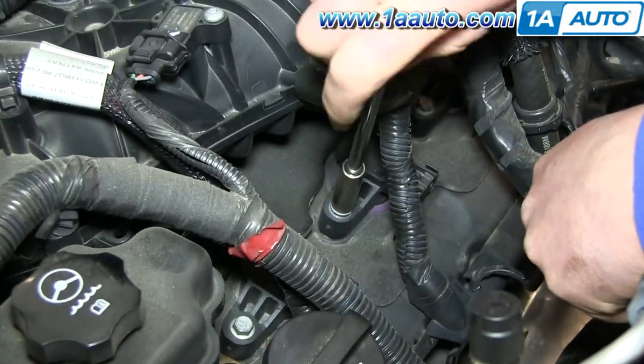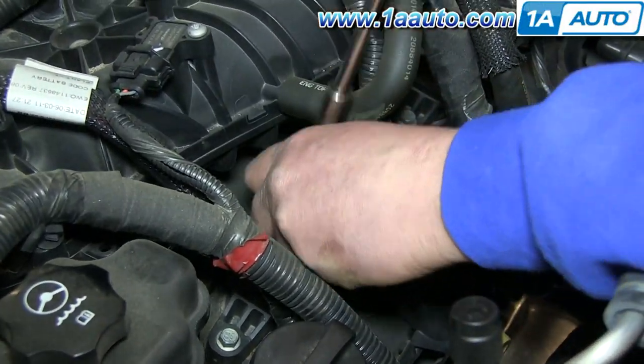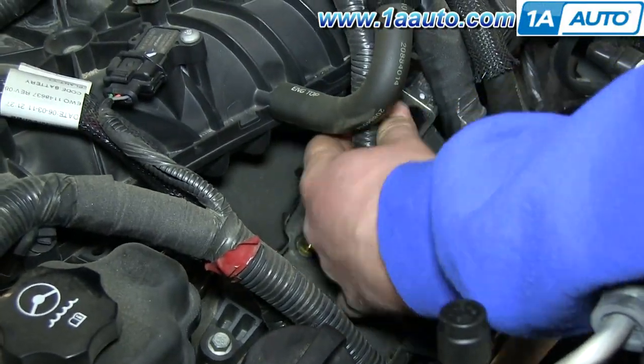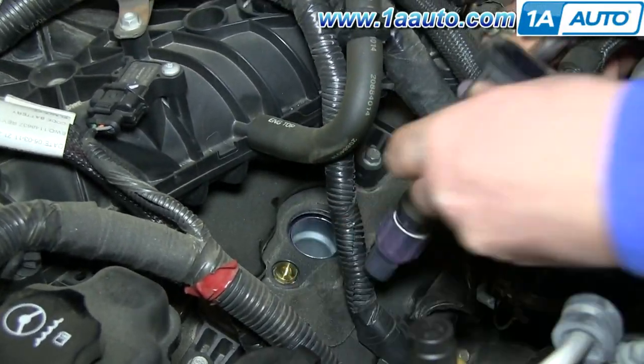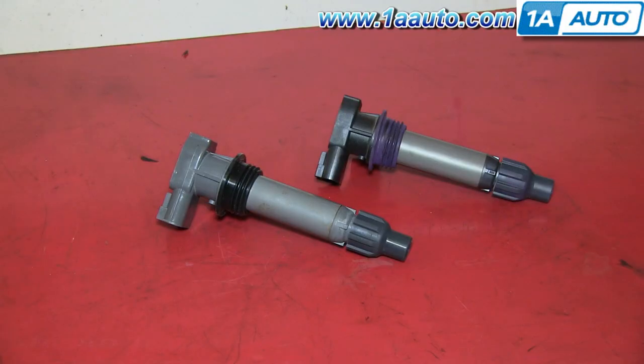Then using a 10-millimeter socket and ratchet, just remove that 10-millimeter bolt and then pull the ignition coil up and out. On the right is the old one; on the left is the new one from 1A Auto. You can see they're identical and will mount exactly the same.